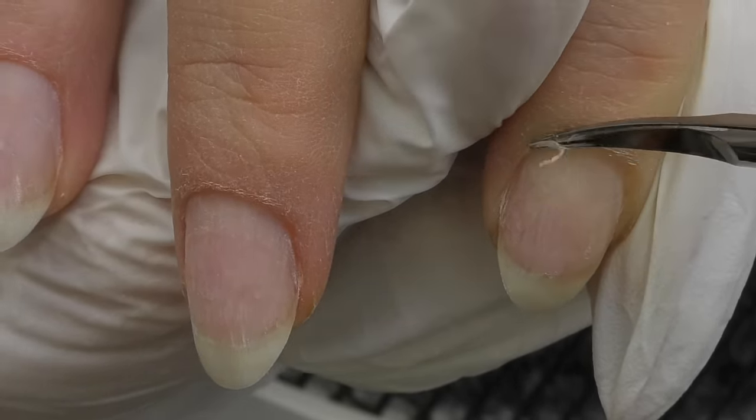We are going to use hard gel today for the overlay. I will use dehydrator on the nail plate, apply it and wait until it's dry, and then apply a non-acid primer only on the free edge area — when you are doing overlay, this is enough. But if a client always experiences problems with product lifting, you may also apply non-acid primer on the entire nail plate. Then I apply a thin coat of base coat, cure it in LED for one minute, and then we do the overlay itself. I prefer using base coat for gel polishes — I use the one by Cuba.